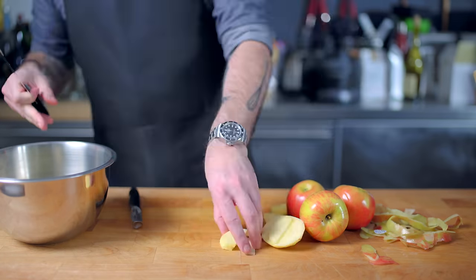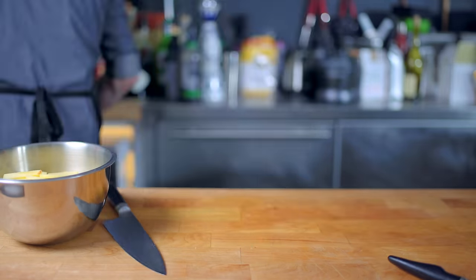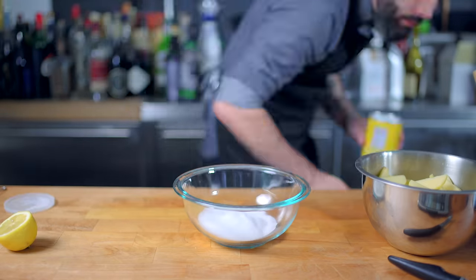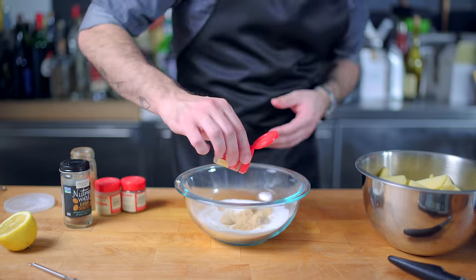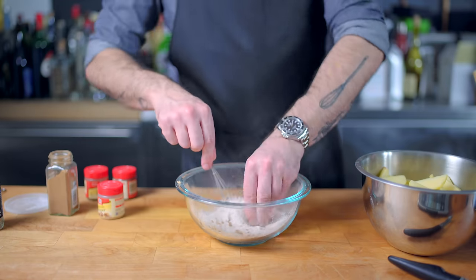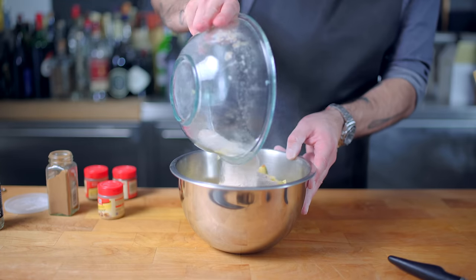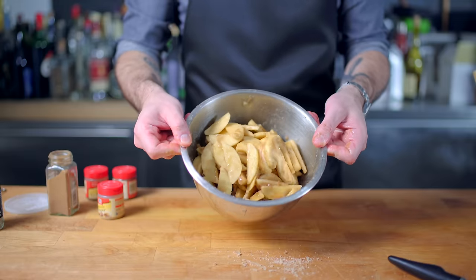Two pounds of honey crisp apples, cored, peeled, and thinly sliced. Place in a large bowl and toss with the juice of one lemon to prevent oxidation, AKA browning. In another bowl, combine three quarters of a cup of sugar, one and a half tablespoons of corn starch, one quarter cup of brown sugar, two teaspoons cinnamon, half teaspoon of ground ginger, half teaspoon ground allspice, quarter teaspoon ground cloves, zest of one lemon, and a teaspoon of kosher salt. Tiny whisk to combine — perfect. Add to the sliced apples and toss until evenly coated. Take a moment to ponder how lucky you are that it's your job to make apple pies.